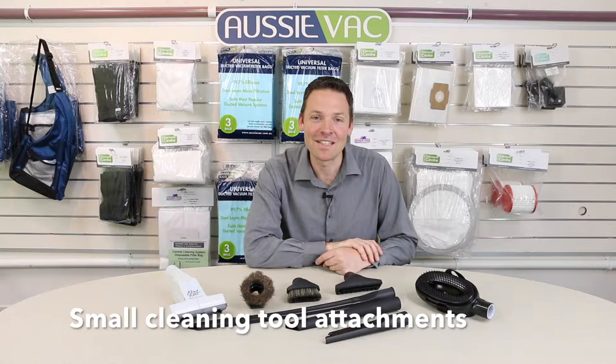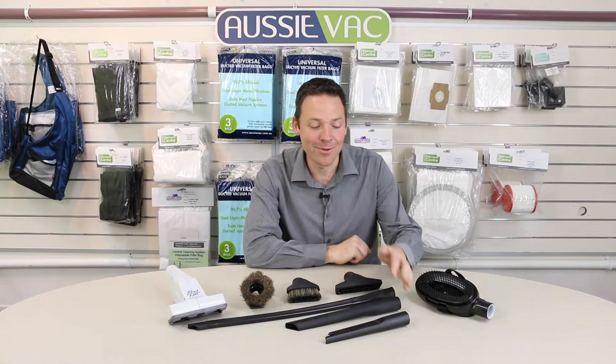Hi, Andrew from AussieVac here. Today I just want to take a quick look at some of our small attachments to suit ducted vacuums and some portable vacuum cleaners.